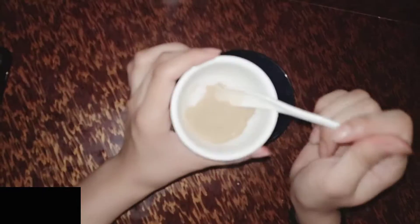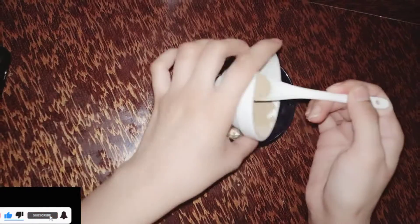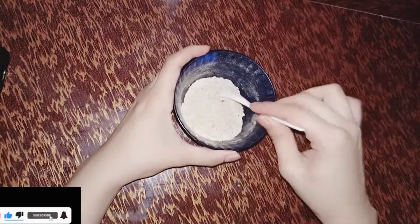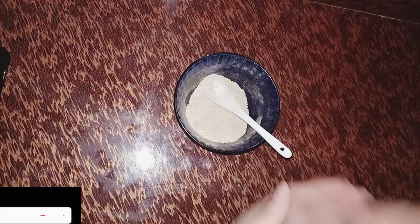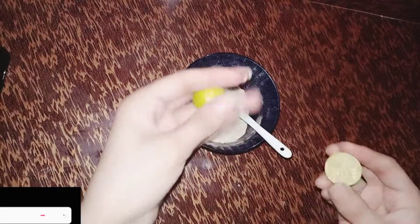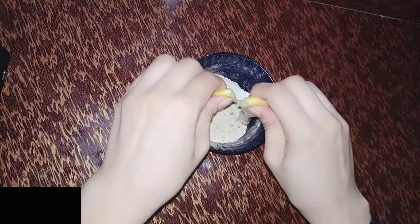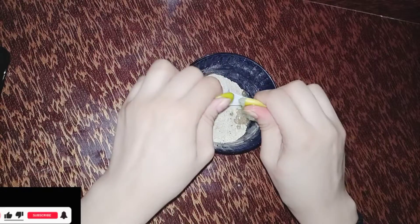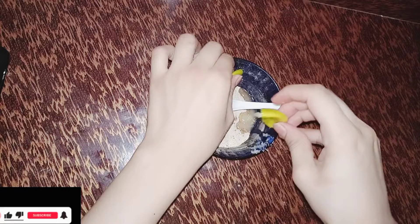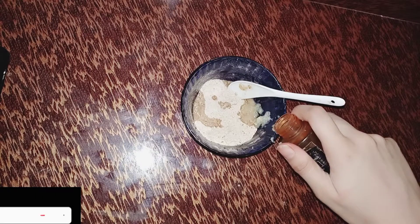I will mix all the things together. I will add one lemon — lemon has vitamin C which is very amazing for whitening. You can also add it for body marks and face. Then I will add rose water.